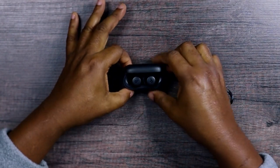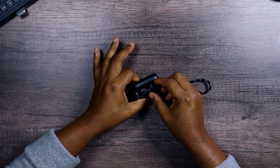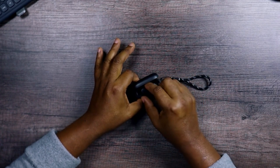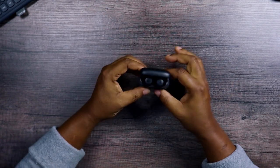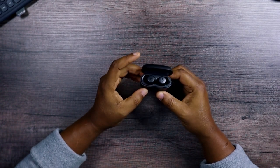There we go — look at that, beautiful. Good magnets. I like the way it is; I like the way it looks on the inside.